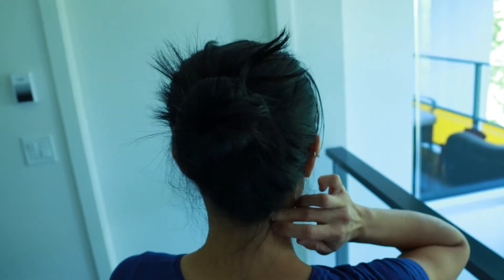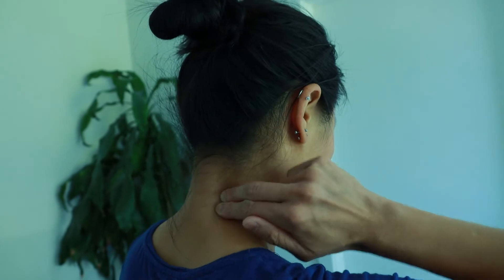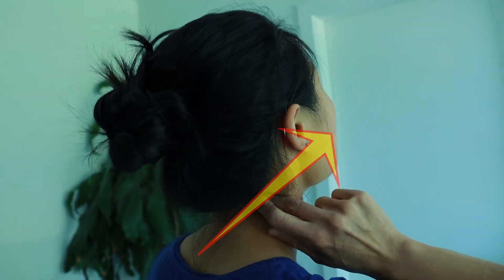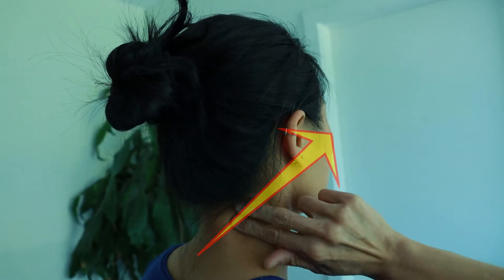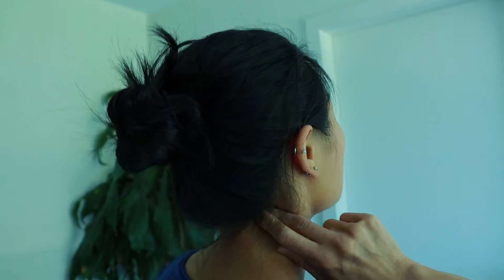Once you find the spot, repeat the finger mobilization ten times for three sets. You can do the exact same process for neck extension. This time, push the finger forward and up while you gently tilt the head up. Find the spot that allows you to look up with less pain and repeat the movement ten times for three sets.